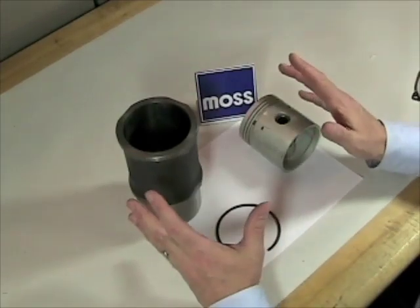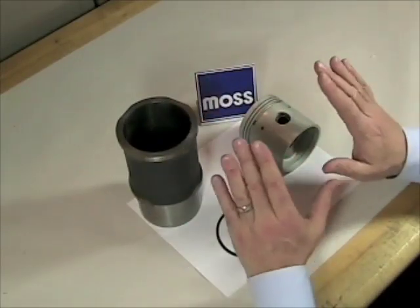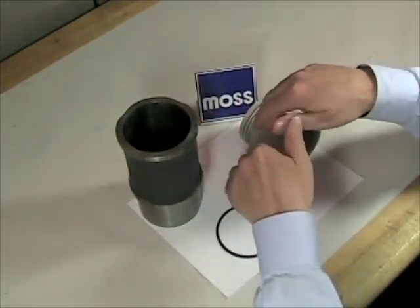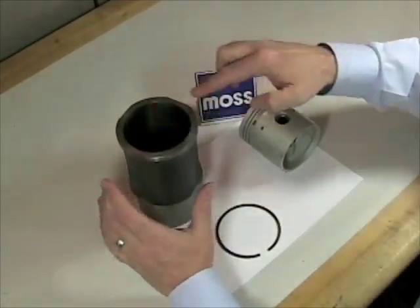These engines have all been around for a while, they've all been worked on, and many of them have had their cylinders re-bored. It's worth the time and the effort to do this right. You don't want to have to go back into this engine after we've put it back together and put it in the car. In our next video, we're going to discuss cylinder bore.